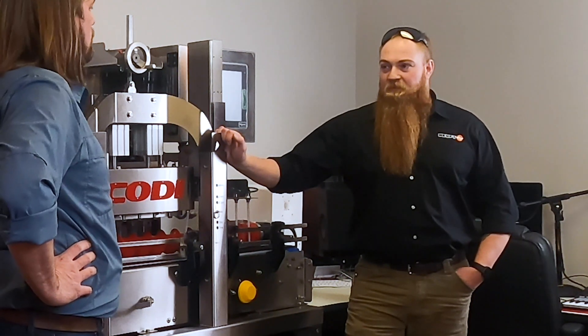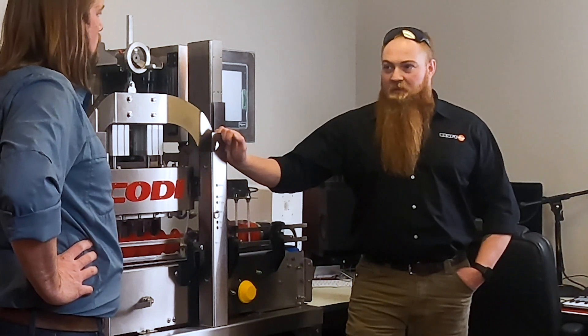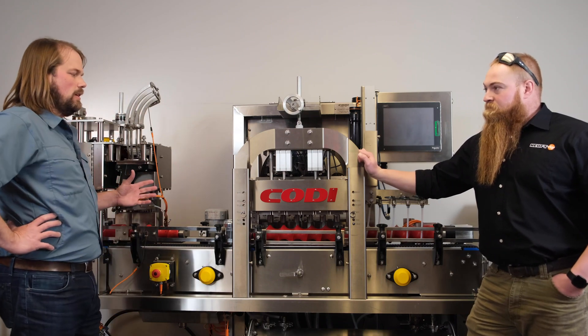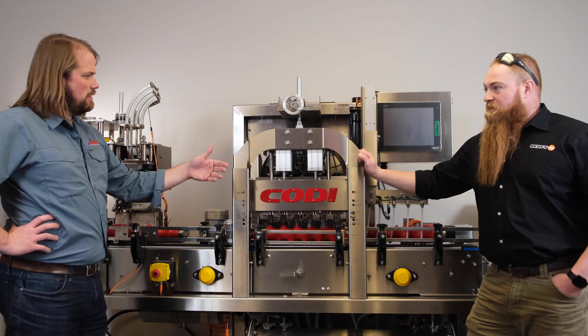Instead of varying based off of pressures and temperatures and foam compensation and all that. So this is an apparatus that comes after the filling machine and it detects the fill level by sending x-rays through the can? Is that right? Correct.